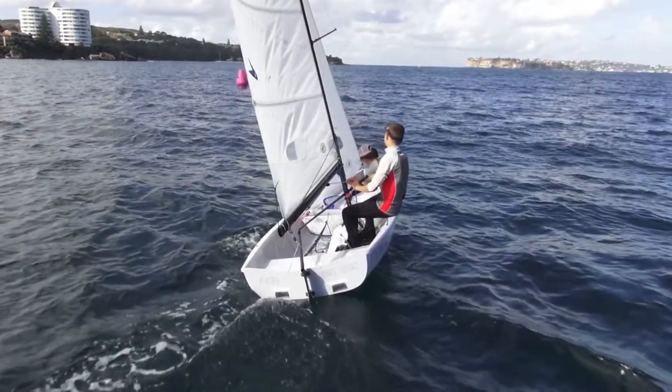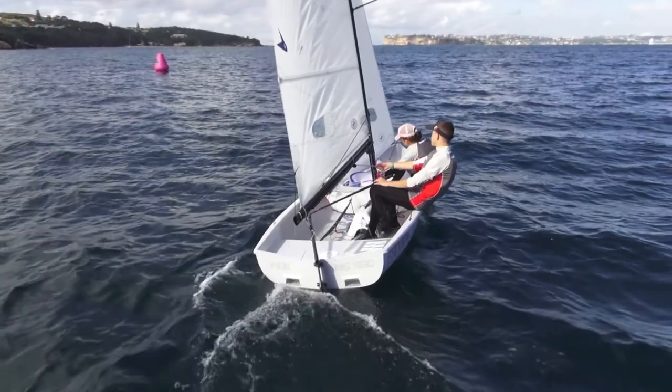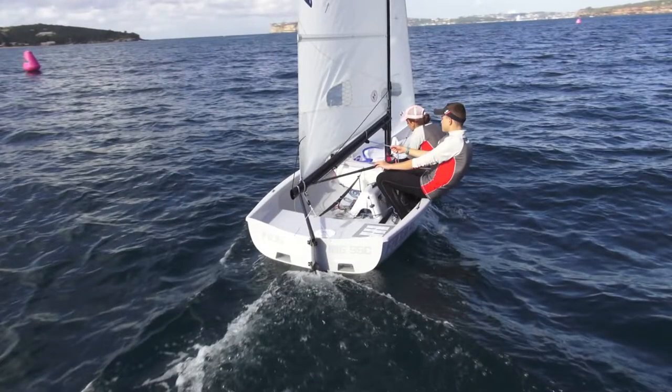Allow the boat to come up into the wind naturally. Don't push the tiller over — let it naturally move over to the leeward side. Notice how the skipper doesn't push the tiller all the way over; the boat is automatically steering itself into the wind.